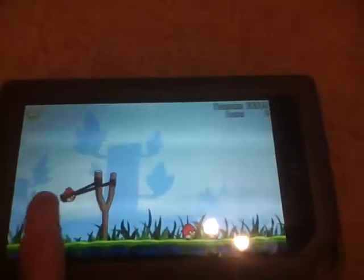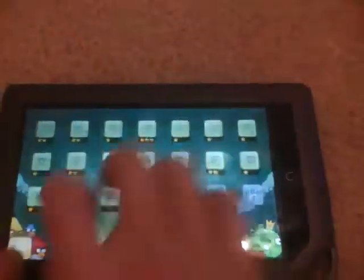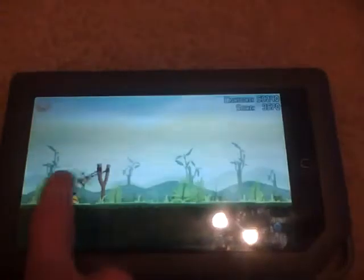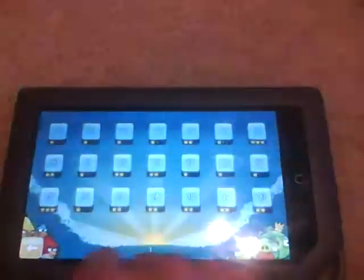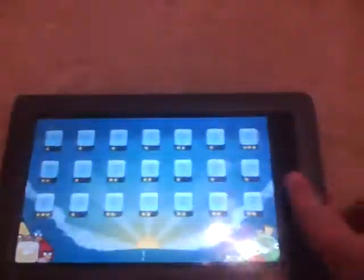And here's a little bit of gameplay. All the buttons do work. As you see there, level select — you have every single level. And there you go, that's Angry Birds on the Nook Color.